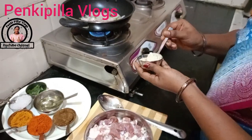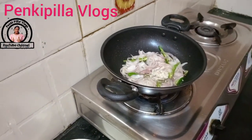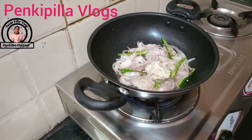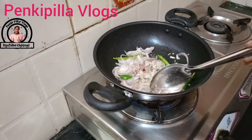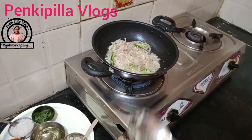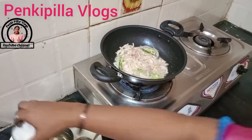Now we are going to put a spoon in. We will put a spoon in the next step. Then we will put a spoon in the next step. We will put it in the next step.